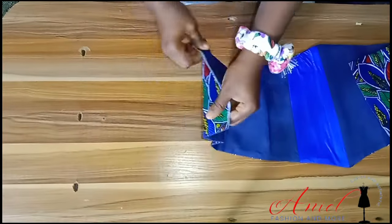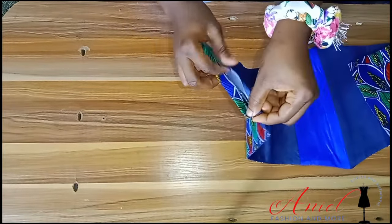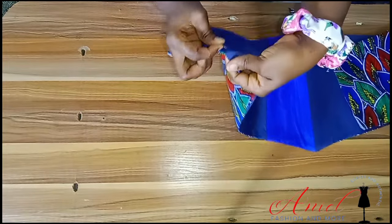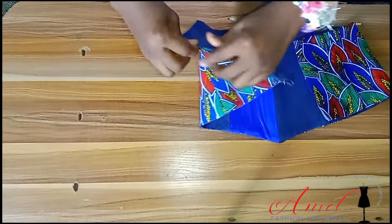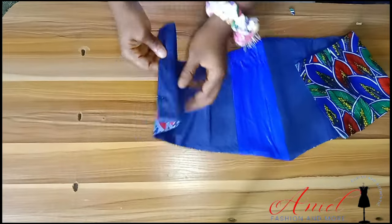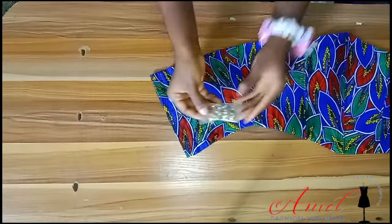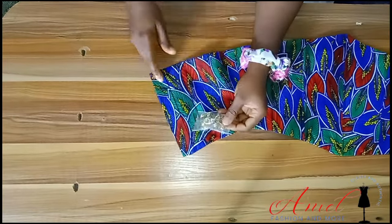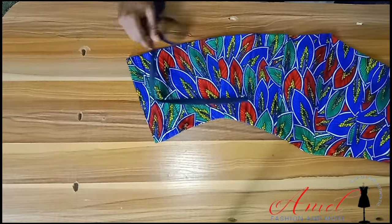Fold in the back edge — it might be a bit inconvenient, so use a pin to secure it while folding with half-inch sewing allowance. Take it to your pressing iron and iron it to secure the sewing allowance. If you are going to use eyelets, sew that folded section first before fixing your eyelet. I have a detailed video on that — I'll drop the link in the description box.